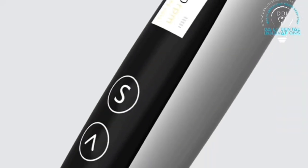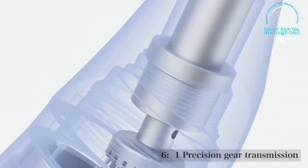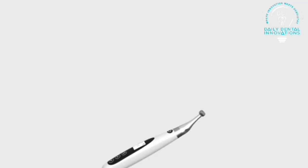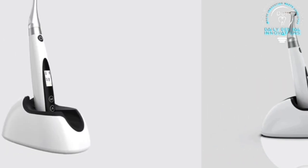They also have a reciprocation mode, about which I'll talk in detail. This endomotor is a brushless endomotor, and hence the noise is less and the life can be longer — again, according to the manufacturer. It has a base on which the handpiece can be held in two different ways, for charging and also for keeping it when not working.